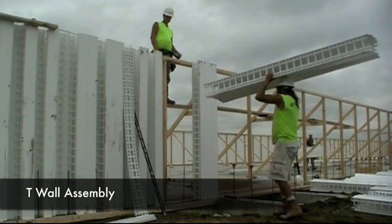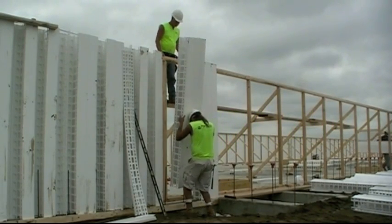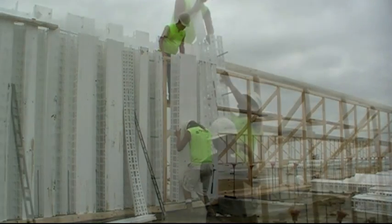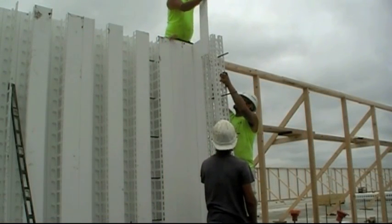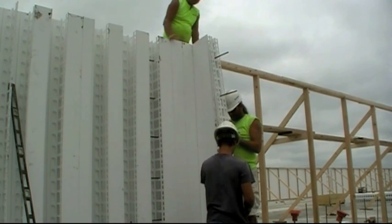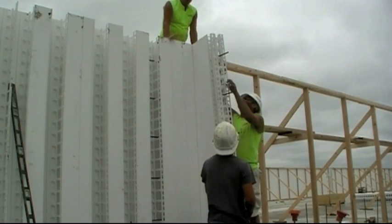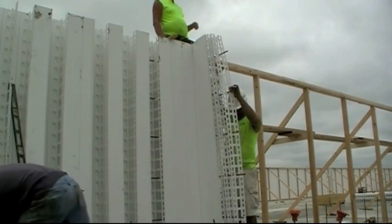For T-wall intersections, determine and mark out the T-intersection location. Install a full panel at the start of the intersection and fill panels back to the center of the wall. Group four to six connectors together and place connectors to the corner end of the pre-installed panel. After this is completed, continue placing full panels connected off the T-wall.